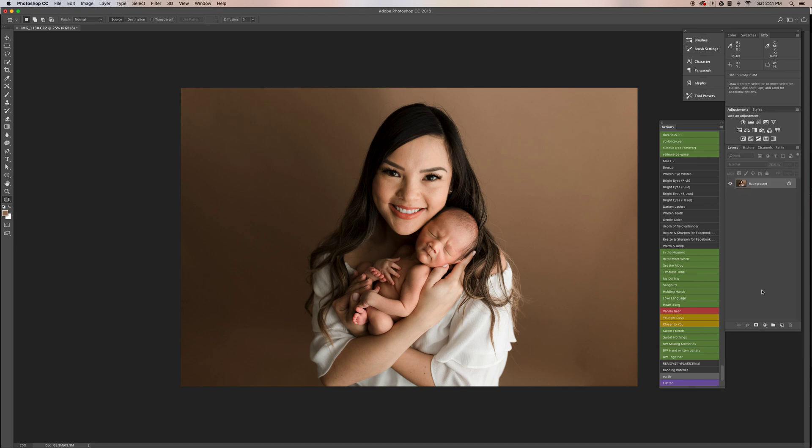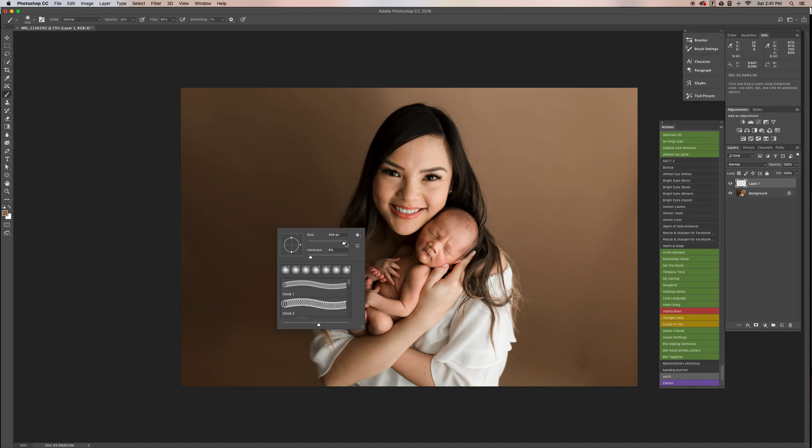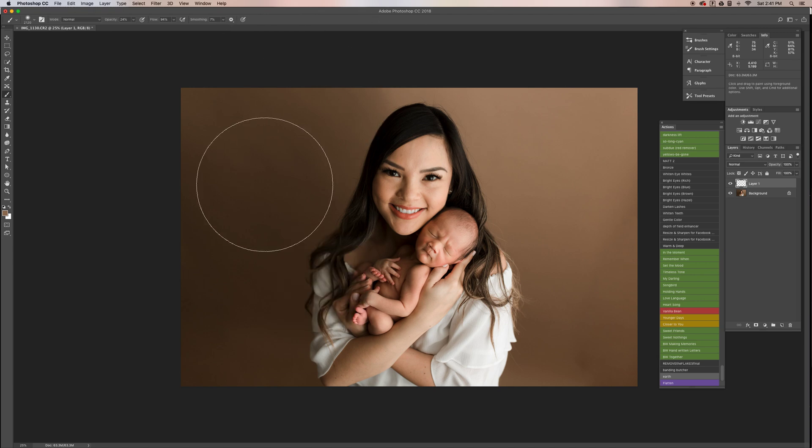Then I am going to create a new layer, select the paintbrush tool, and bring the opacity to 24. You always want to have it on a soft brush — I'm using the soft round brush — and that's important because you want it to blend on the edges.